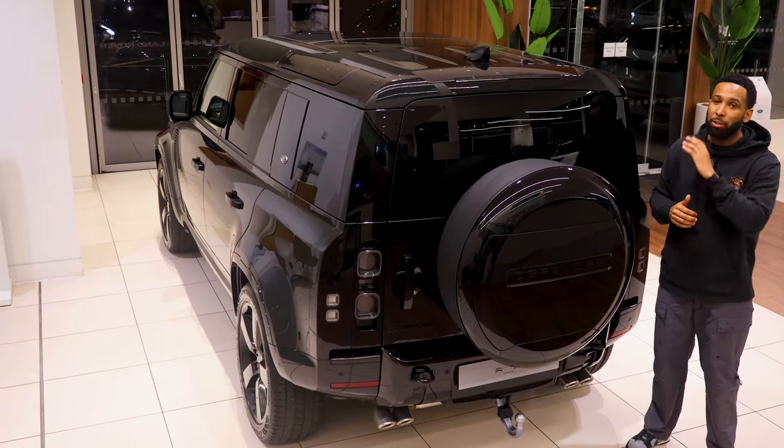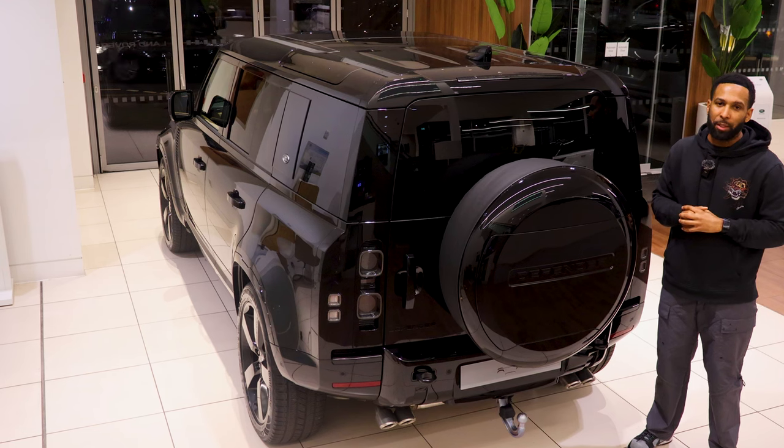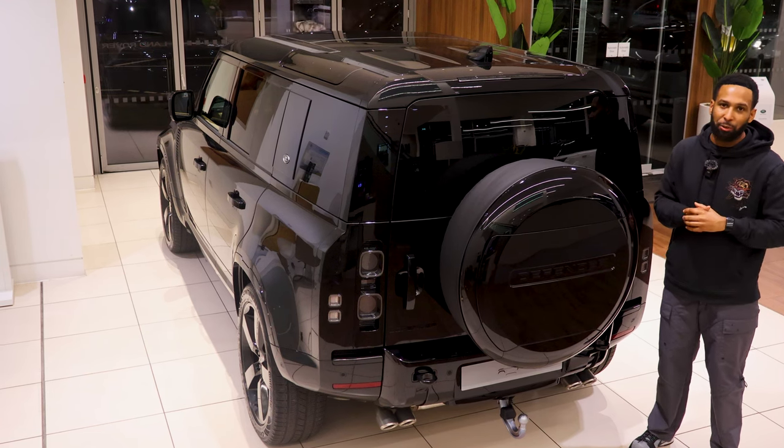Due to engineering there's no roof carrying ability on the V8. Standard fitment is the electronically deployable tow bar. At just over five and a half thousand pounds, let me know if you think it's worth the outlay over the standard V8. Let's hear how it sounds.